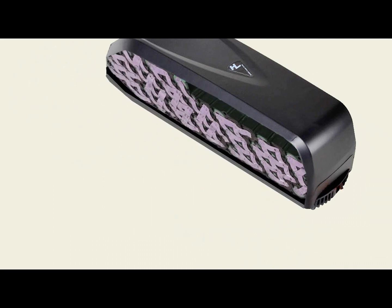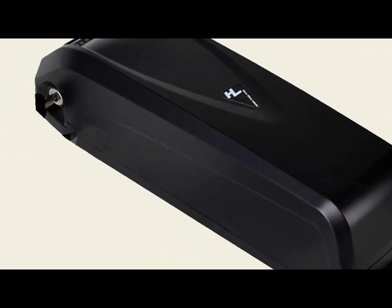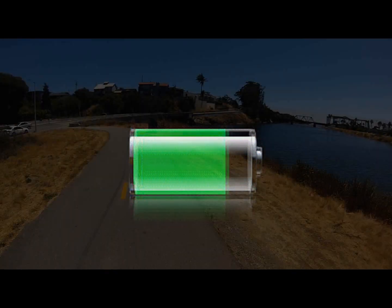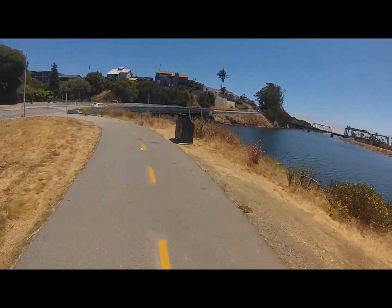Your battery is a well-designed power management system. It will last you a long time if you take care of it. Don't store it in extreme temperatures, and make sure to keep it charged regularly. It will provide many a great e-bike ride.